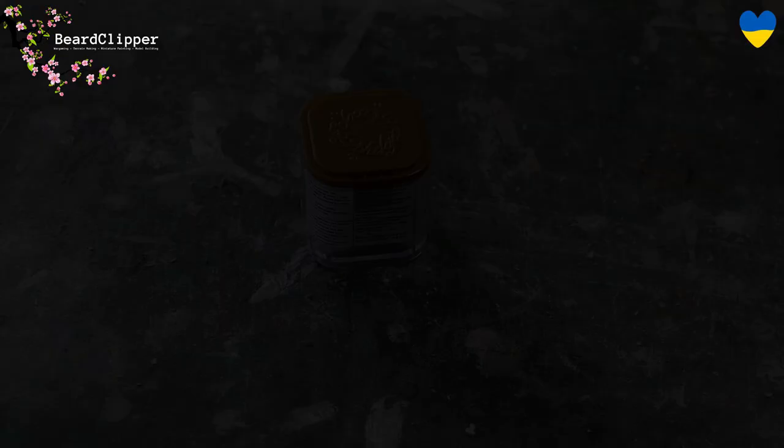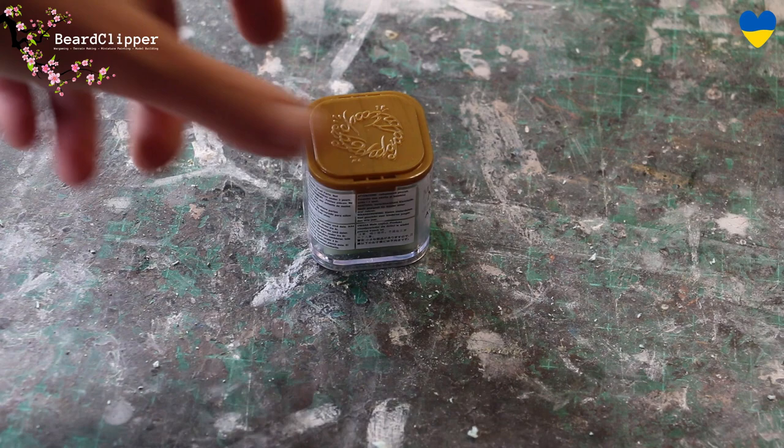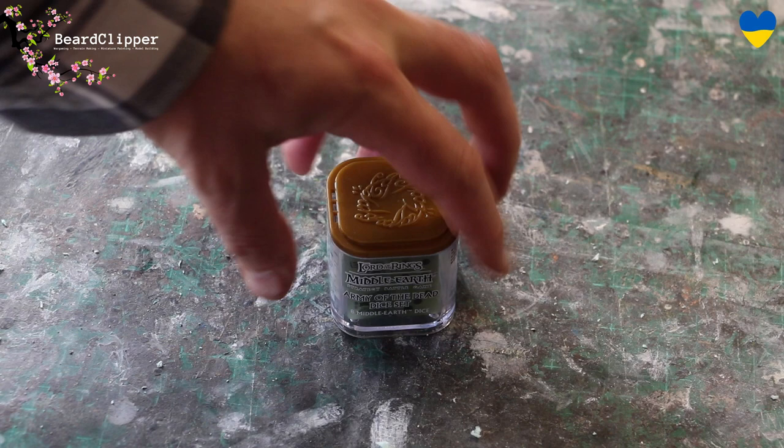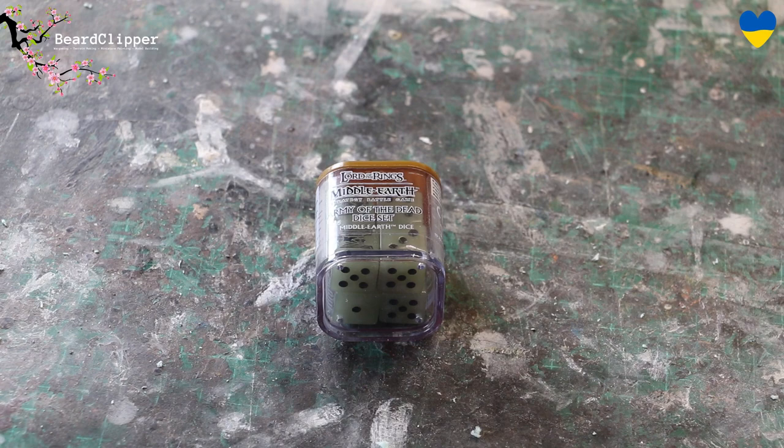It's a small thing but I'm very excited to have received this — my army of the dead dice. These were ordered for me by Lucky from Zorbazorb because they sold out so quickly in the UK. He grabbed me a set and that was nearly 18 months ago. We just basically hadn't been able to arrange for them to be shipped. He put them in the post and they arrived yesterday. I've still got my full house of these — very happy. Thank you very much Lucky for getting them for me and posting them so safely and well packed.